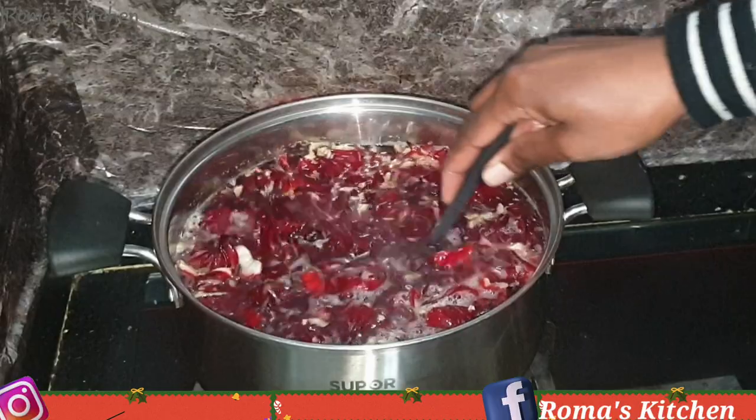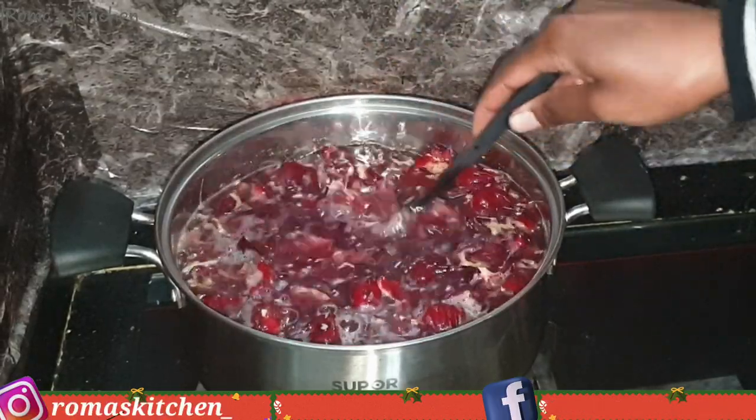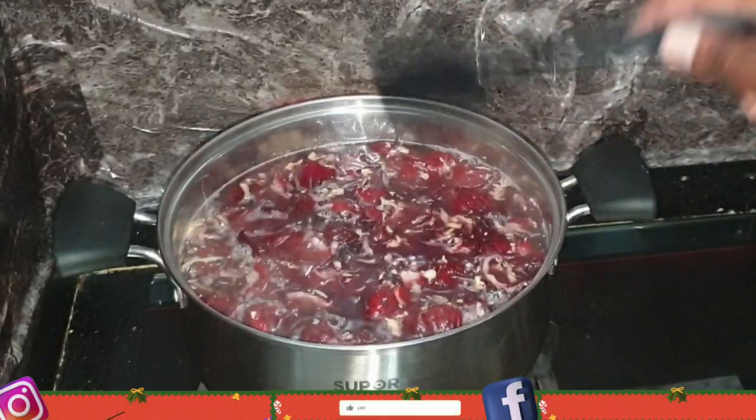Now that the sorrel and the spices are all in, I'm just going to allow this to come to a boil.